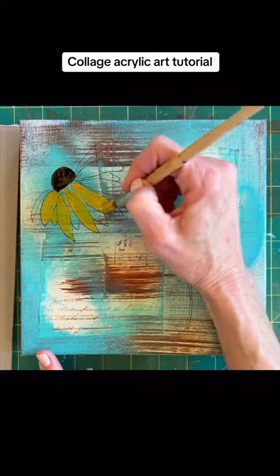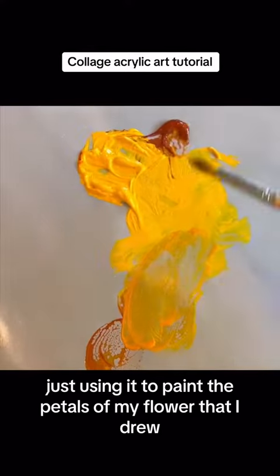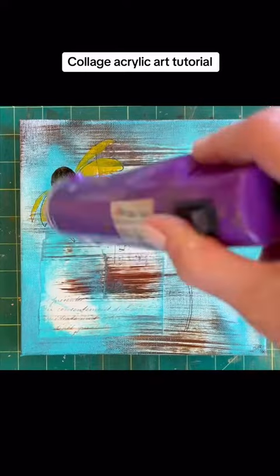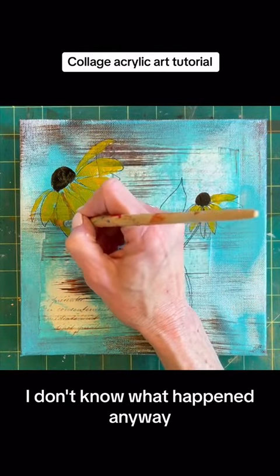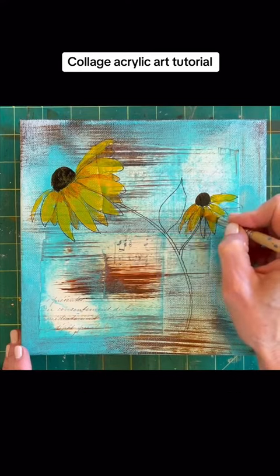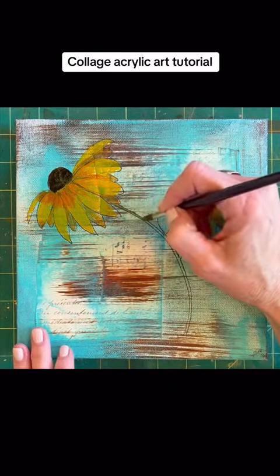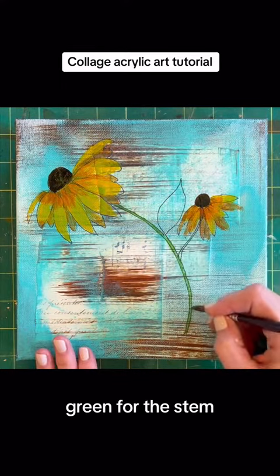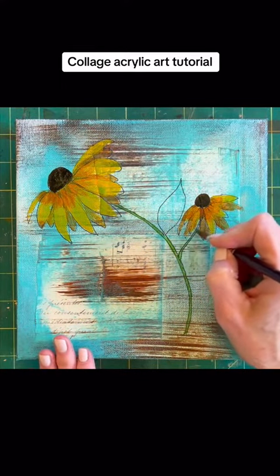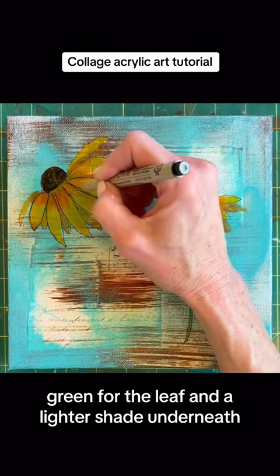That's a round brush, just using it to paint the petals of my flower that I drew — that you didn't see, but I did. I don't know what happened anyway. I used a slightly darker shade for the back petals. That is sepia on the little centers of the flowers. Green for the stem, green for the leaf, and a lighter shade underneath.